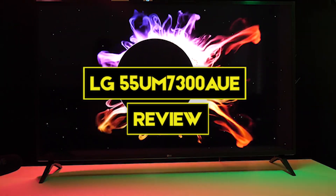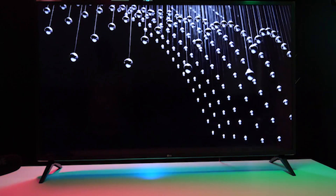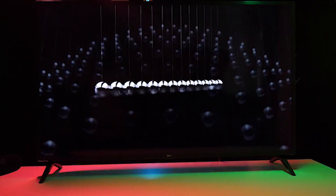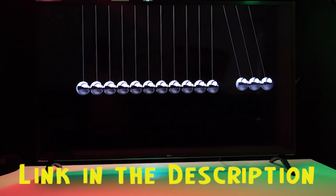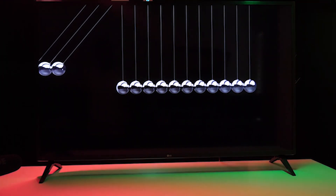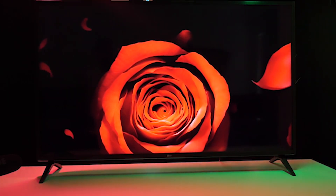In this video we are going to have the LG 55UM7300AUE review. We will have a detailed look at the various features this product possesses, and this video will help you decide whether this television is perfect for your needs. We provided a link in the description to give you the best prices on the market right now. The LG UM7300 is a 4K smart TV that boasts wide viewing angles and a robust smart TV experience.